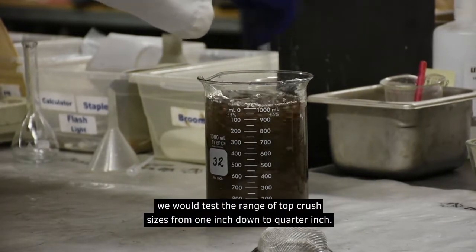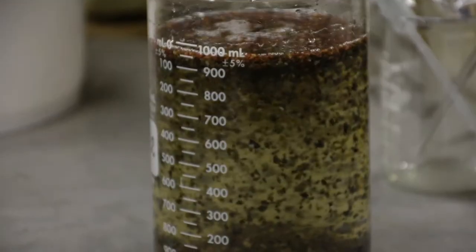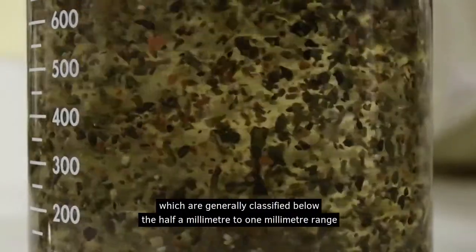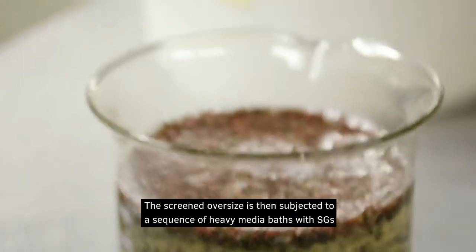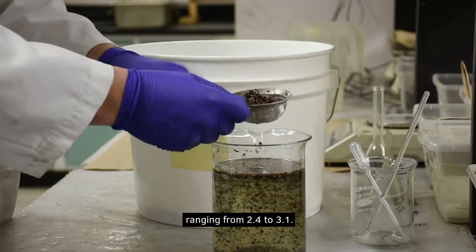Here at our labs, we will test a range of top crush sizes from 1-inch down to 1/4-inch. The fine particles, which are generally classified below the 0.5mm to 1mm range, are removed by screening. The screen oversize is then subjected to a sequence of heavy media baths with SGs ranging from 2.4 to 3.1.